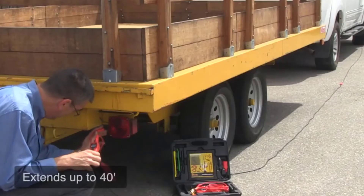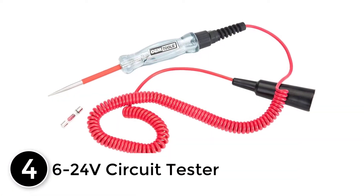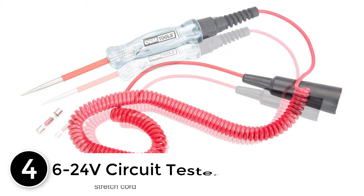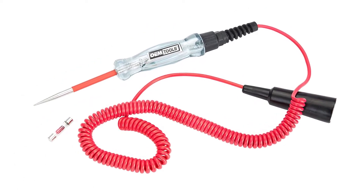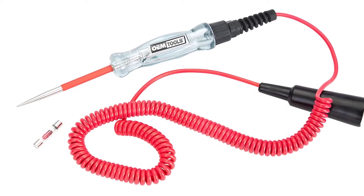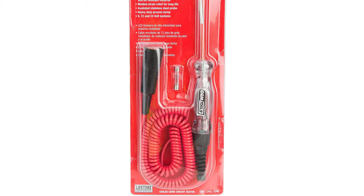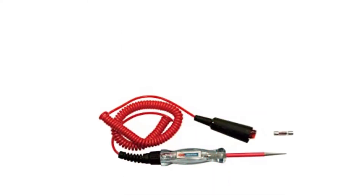At number four: the 6 to 24 volt circuit tester. This circuit tester's cord is resistant to both heat and oil. The coiled cord has a length of roughly 12 inches, giving enough room to maneuver. The heavy-duty construction makes it highly durable.